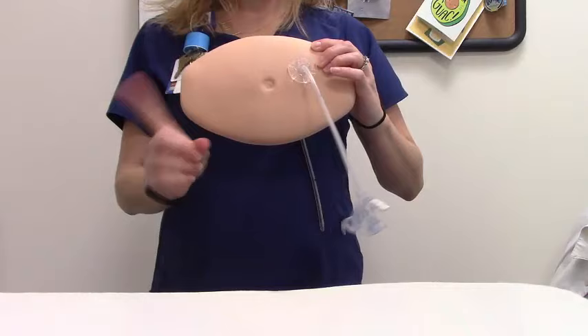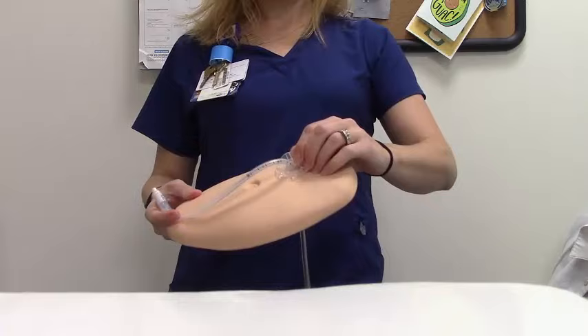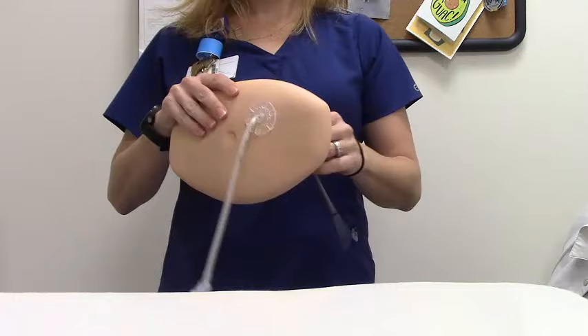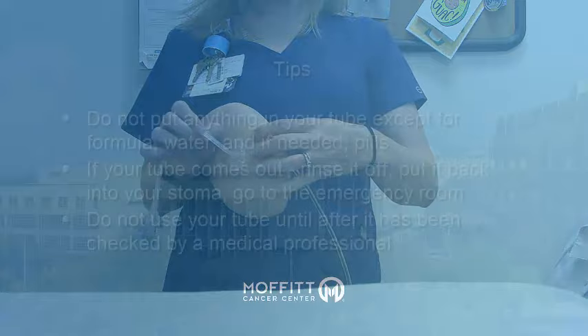Do not allow your G-tube to hang freely from the stomach hole, as this can lead to a tear in your skin that may cause stomach contents to leak. Do not tuck the tube into your pants — tape the G-tube to your body and always tape it upwards. The collar that sits around your tube at the point it is inserted into your abdomen is called a bumper. The bumper should sit comfortably next to the skin: close enough to keep the G-tube from moving around, but loose enough to allow air between the bumper and your skin. A bumper that's too far from the abdomen allows the tube to move and can be uncomfortable, while a bumper that's too close won't allow enough airflow to keep your skin healthy.